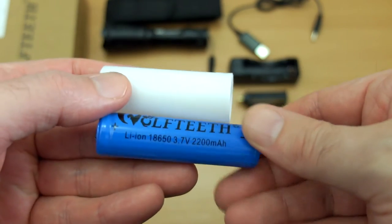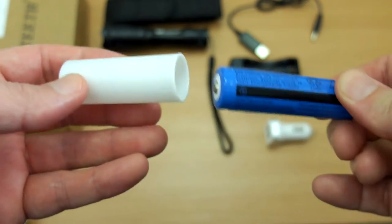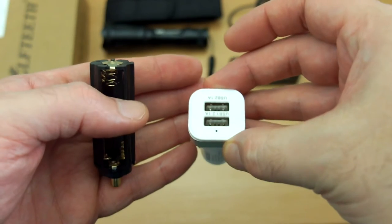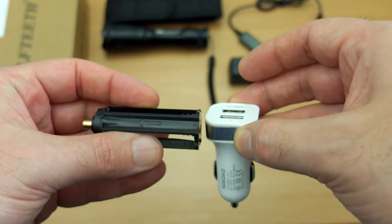You get an included 18650 battery rated to 2200 mAh. This plastic holder is to hold the battery once it's in the torch to stop it moving around. There's a car charger here and a cartridge for taking three AAA batteries if you don't want to use a lithium cell, or as a backup.